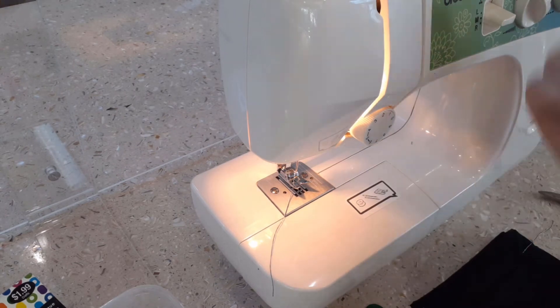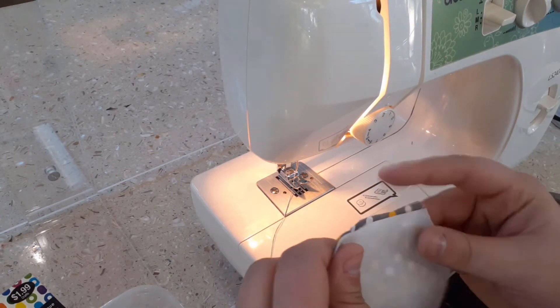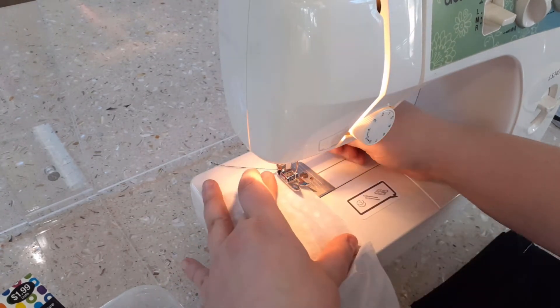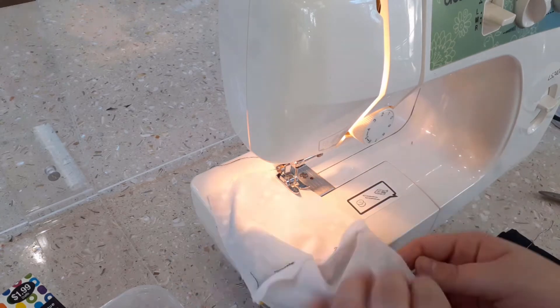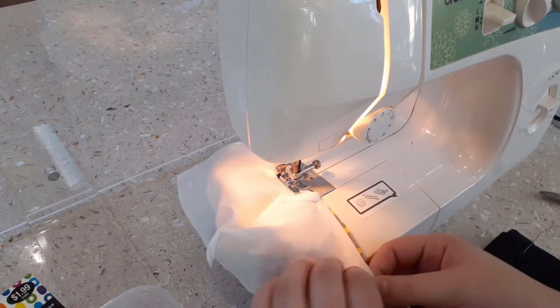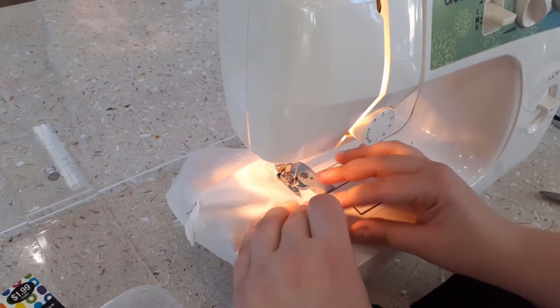After you have sewn the V-shaped sections on both pieces, you will align the two pieces of fabric together along the top and bottom edge, making sure to have the wrong side of the fabric facing out as I have shown here. Then, using your sewing machine, sew along the top and bottom of the mask, making sure to backstitch on the ends and cut off any extra string.